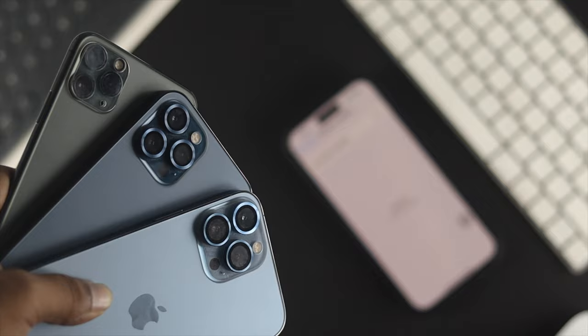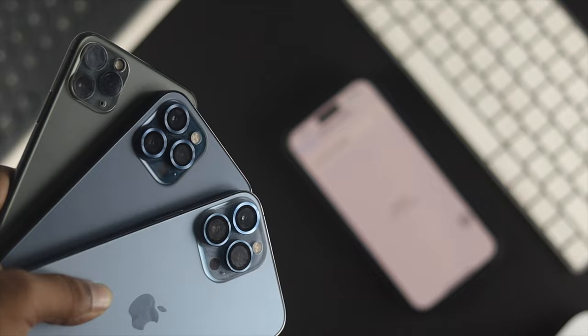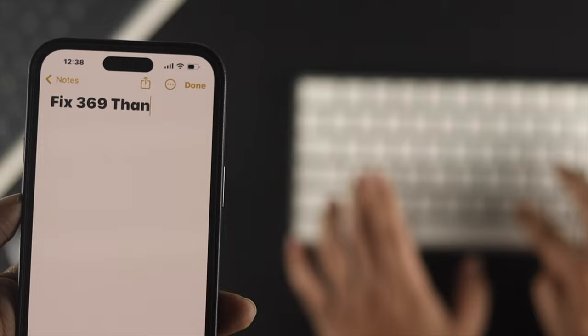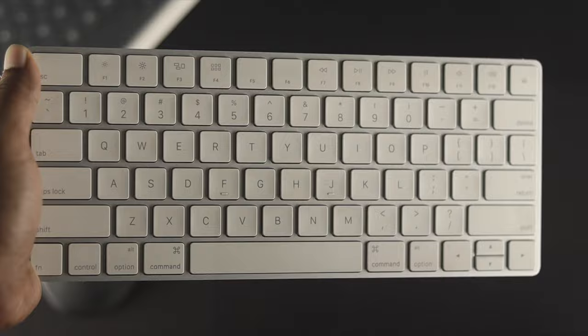Here I'm using iPhone 14 Pro Max. If you are using any other iPhone with iOS 16, you can literally follow the same process. First thing first, I'm going to tell you guys how you can literally use your wireless keyboard with your iPhone.